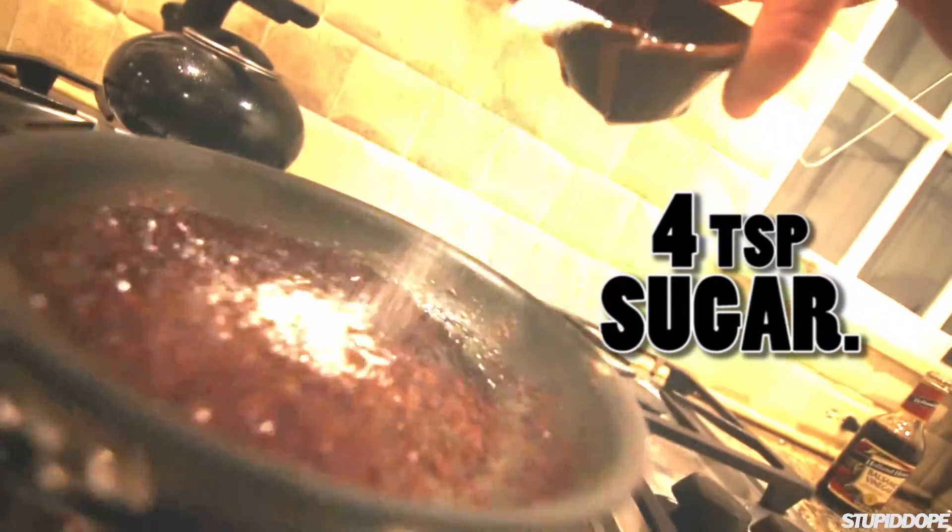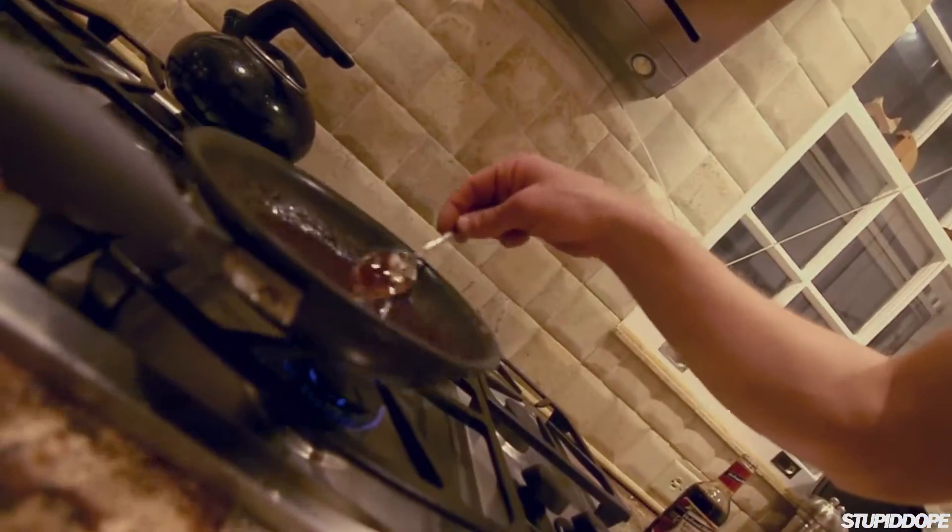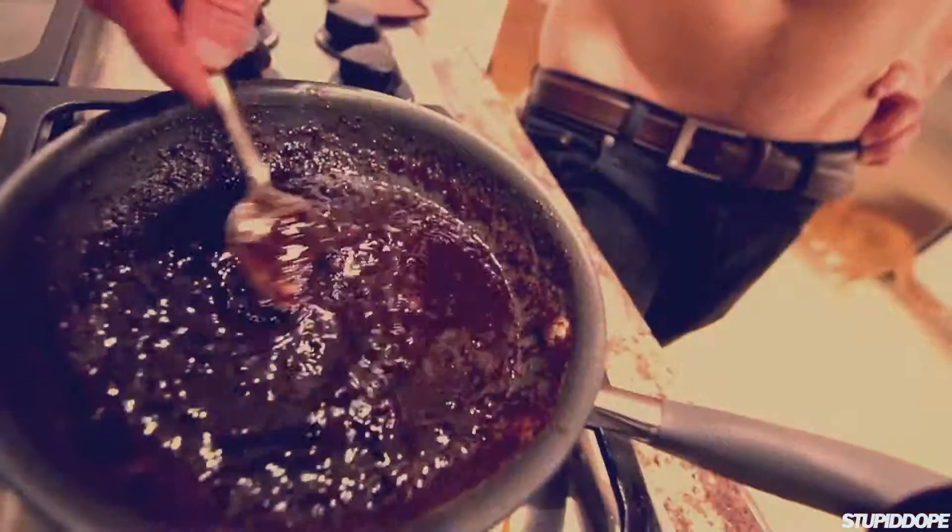One teaspoon, two teaspoons, three teaspoons, four. Teamwork — make the dream work.